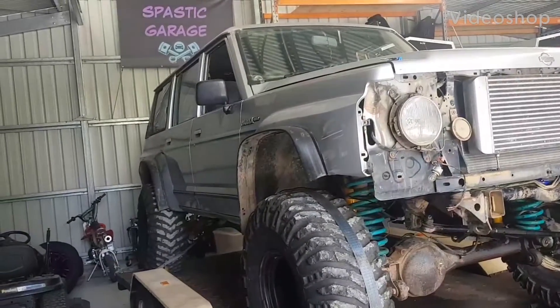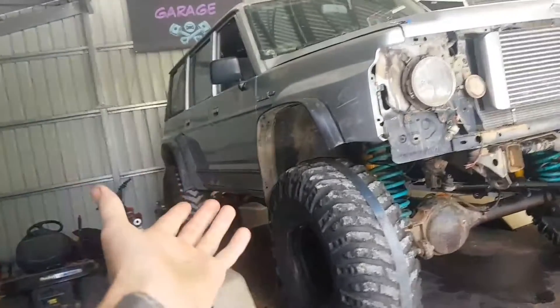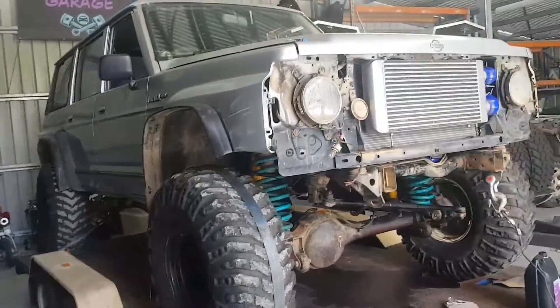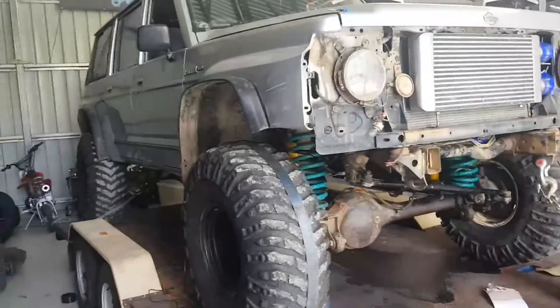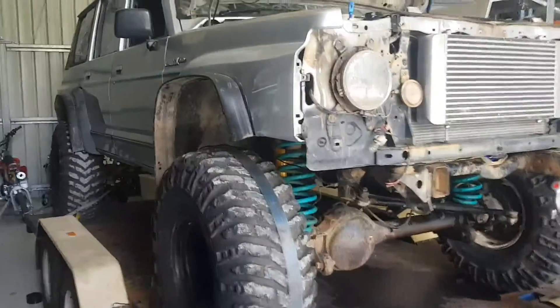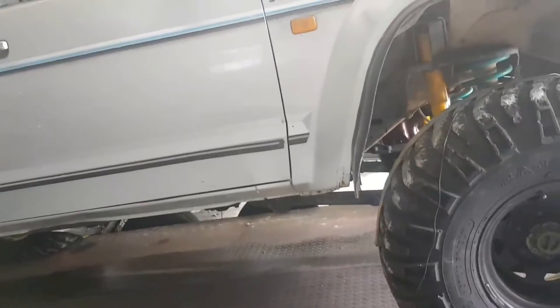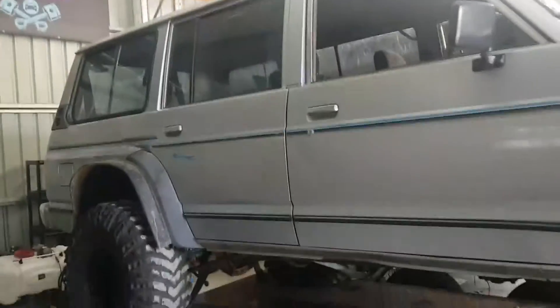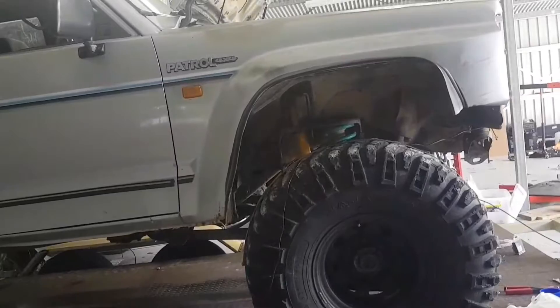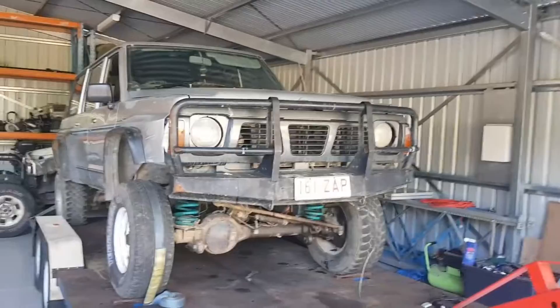Welcome back. This is going to be the sad story of our two month build that we've done and now can't take anywhere because the coronavirus has shut down the drive park. We skipped videoing a lot of stuff because we were rushing through this to get it done for the park, so I don't know how well the video is going to be, but ladies and gentlemen, let me introduce you to the pig.